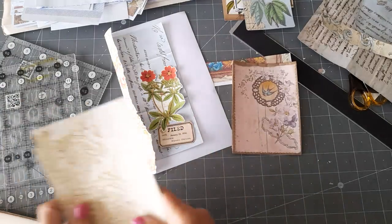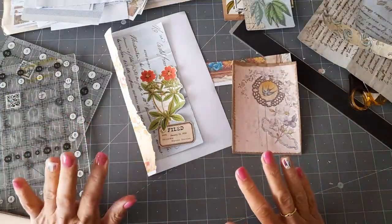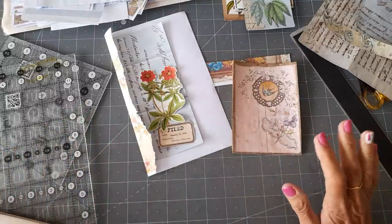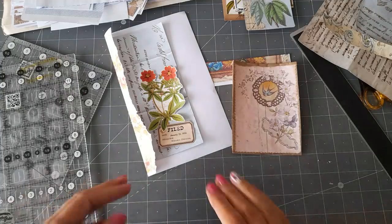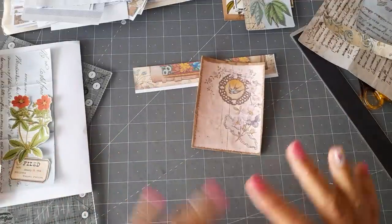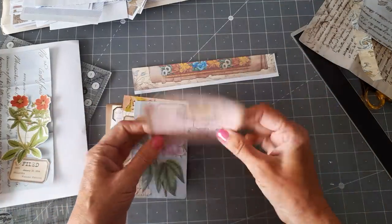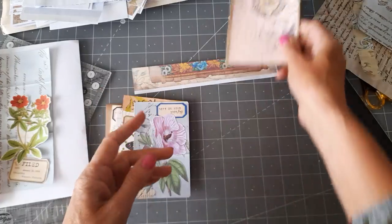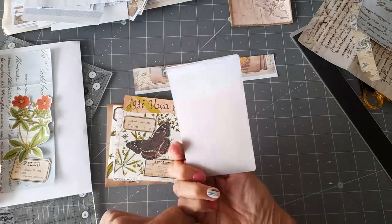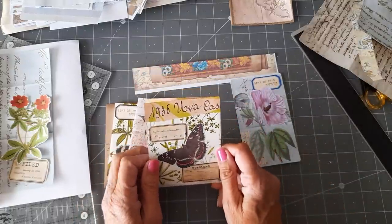Hi, good morning everyone, thank you for coming. I'm in a state of chaos at the moment — I've just finished doing the journal, the tall thin journal with Everlasting Journals papers, and I've been trying to clear my desk. Of course you always get carried away and sidetracked, so I thought I'd turn the camera on and show you what I'm doing. Maybe do a little craft with me — I just want to play with what I've got left on my desk.